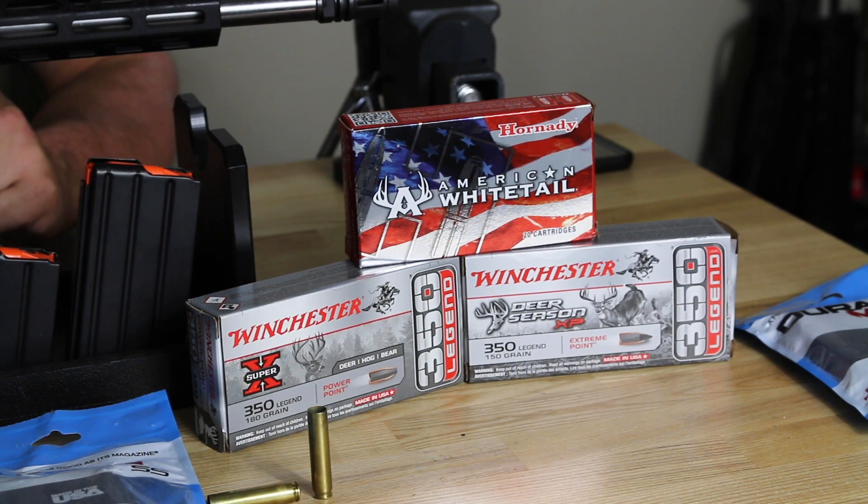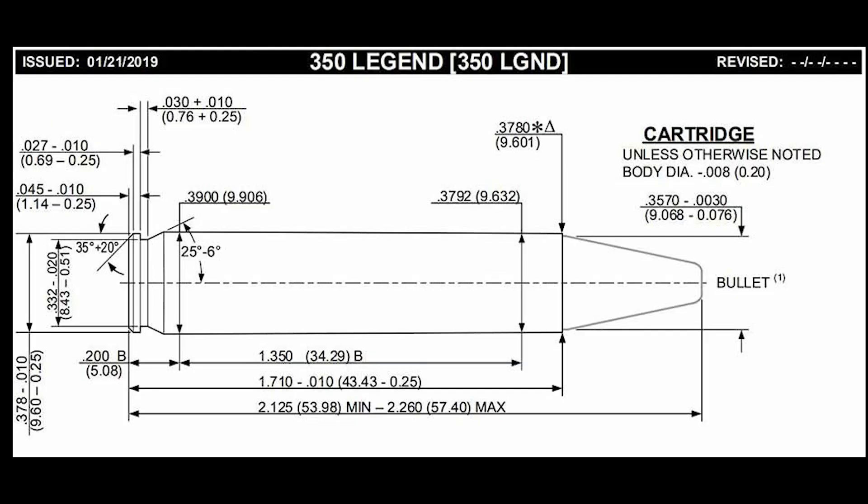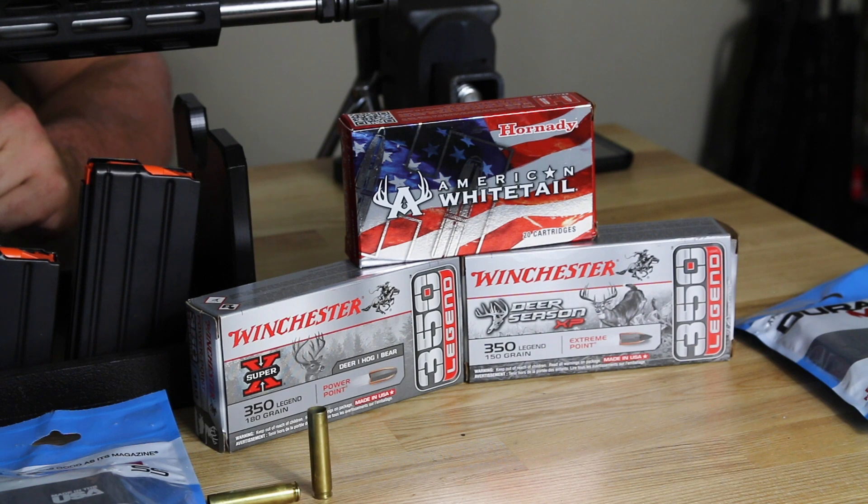It was adopted on January 31st of 2020 by SAAMI. The cartridge-type case is a rebated rim with a straight wall. Overall length is about 1.71 inches, and the bullet diameter of .357 uses a 9mm small rifle primer. The initial cartridges that came out with it are 145 grain, 170 grain, and 180 grain.